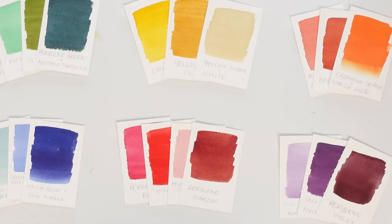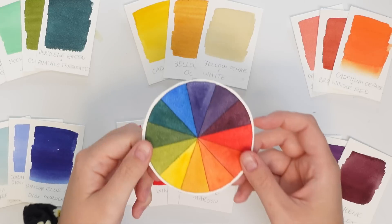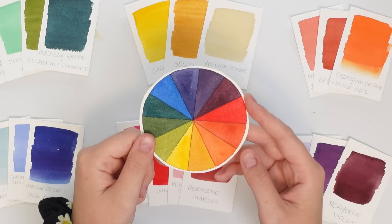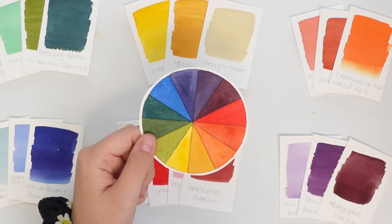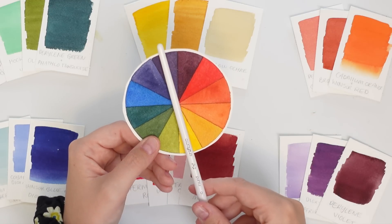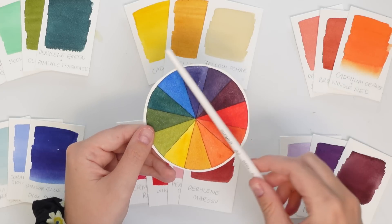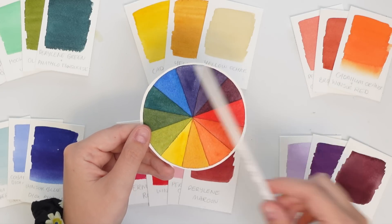The first thing I did was get out my trusty color wheel and then I sorted all of the colors into categories based on color: greens, yellows, orange, blue, reds, and purples. And then I started thinking about complementary and contrasting colors. Those are the combinations that sit directly across from each other on the color wheel. So you have yellow and purple, red and green, and orange and blue.